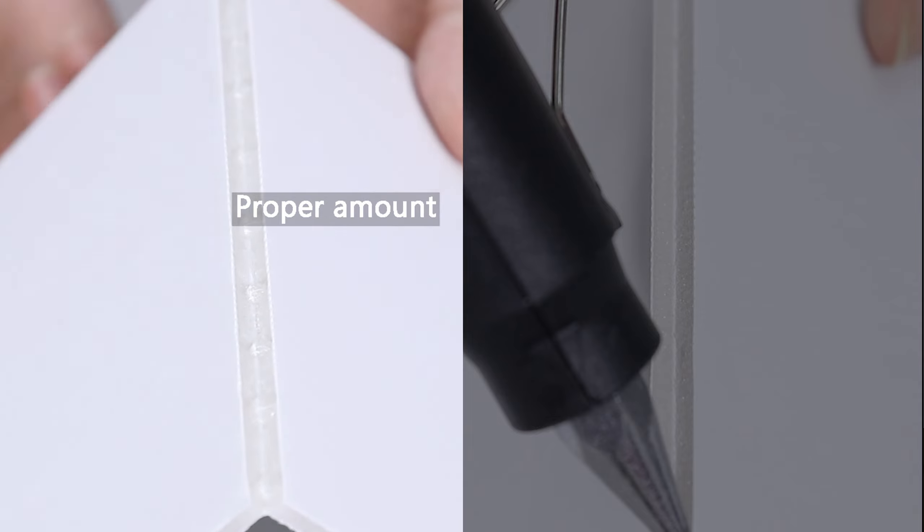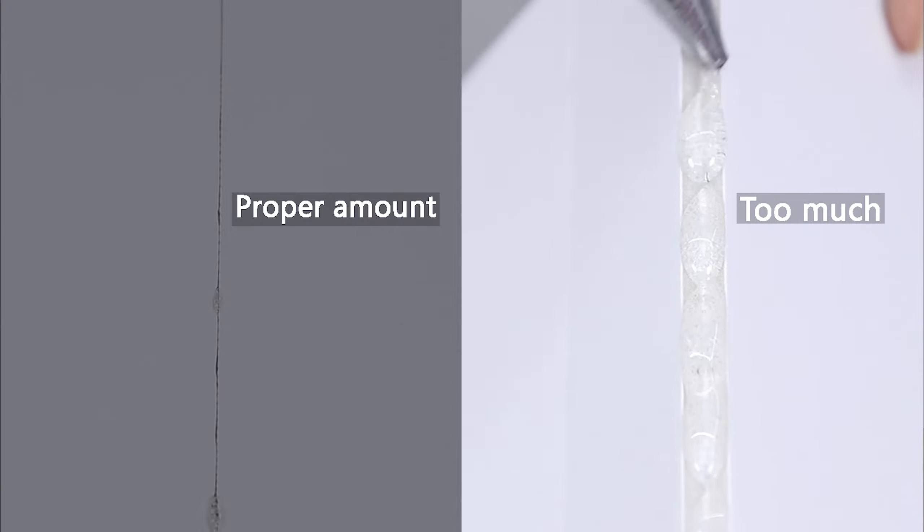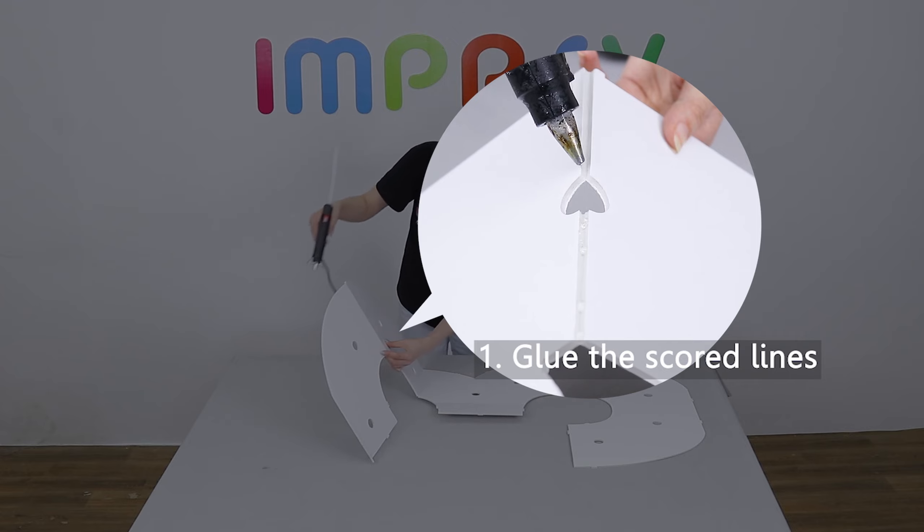Please pay attention to the amount of glue used to ensure aesthetics, especially on the front side. Firstly, glue the scored lines on the front side.